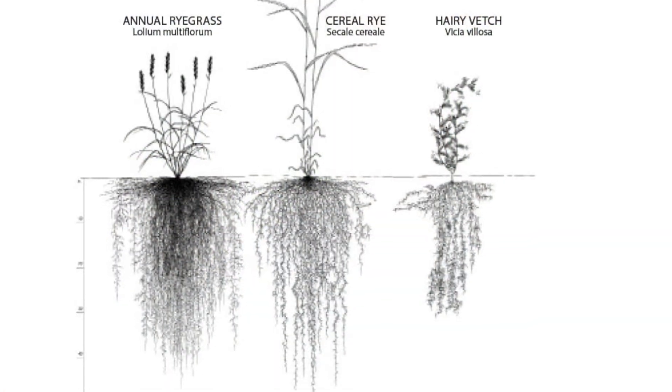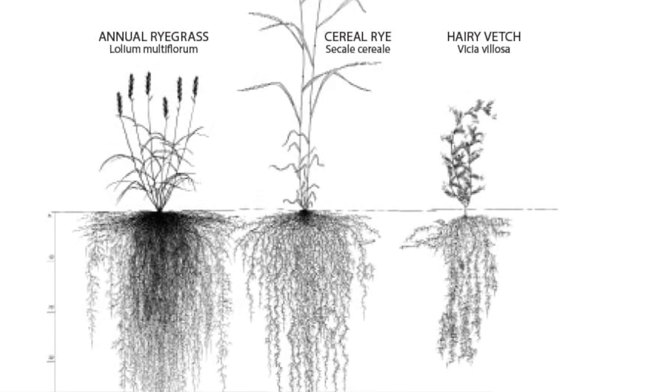Within a cover crop mix, each species of plant has a different root structure and different root depth. Many mixes include daikon radish or other types of radish because that taproot goes down really deep, grows fast, opens the soil up, and helps moisture penetrate deeper into the soil as well.